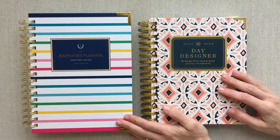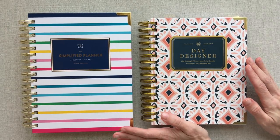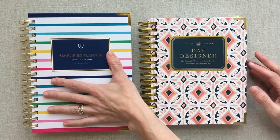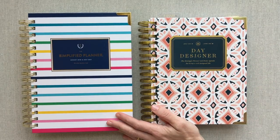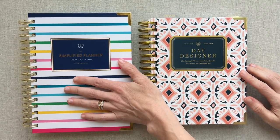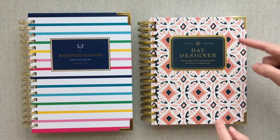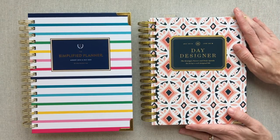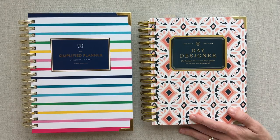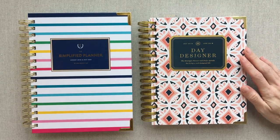Hey guys, welcome back to Amanda's Favorites. Today I am excited to do a review comparison of the Day Designer Mini and the Simplified Planner by Emily Ley. I have an older review of these two compared — that was the 2017 Simplified Planner and the full-size Day Designer. This time I'm doing the Mini Day Designer because the size of the Mini is closer to the Simplified Planner. I'll link that old review below, but this is going to be the newer updated one.